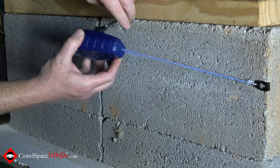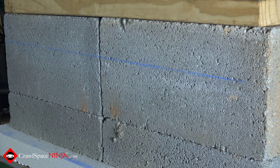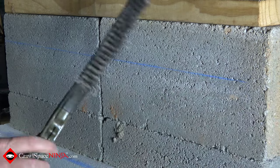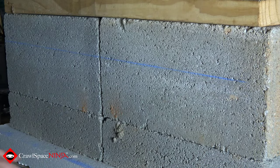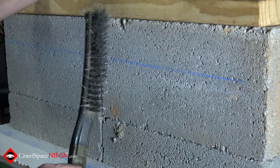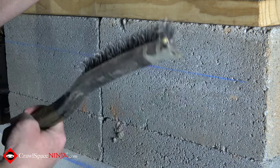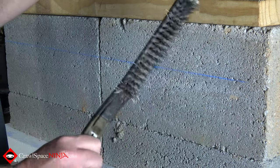We're going to stretch the chalk line across. Keep in mind that if you do the chalk line first and then decide to brush off the block, you're going to remove your chalk line. So make sure you do the chalk line after you brush off the concrete — I'd hate for you to do the chalk line and then have to brush off all that concrete and redo it all over again.